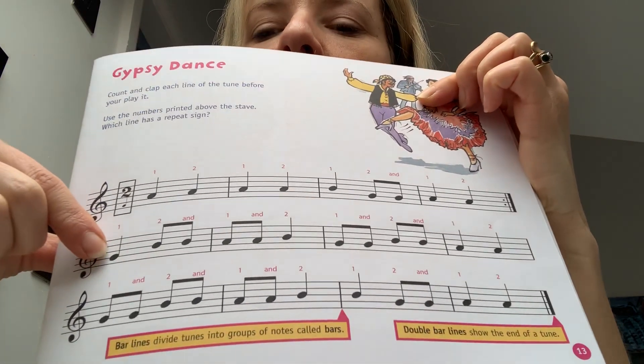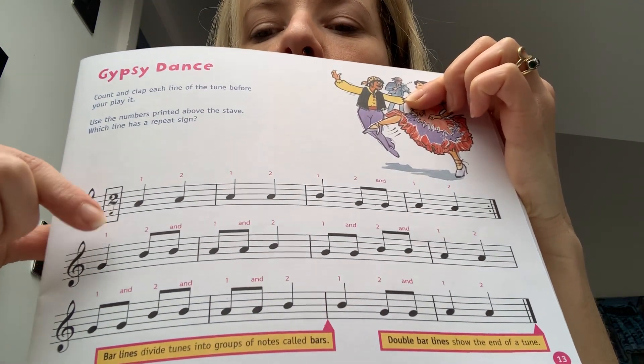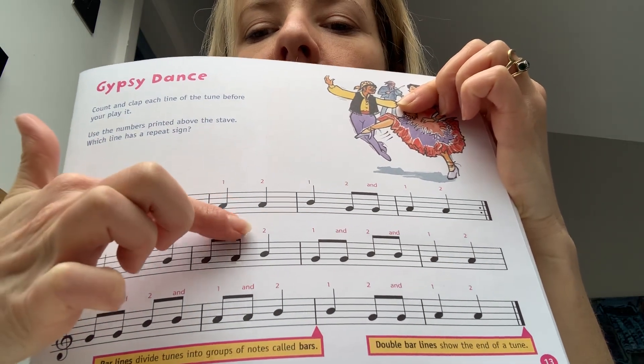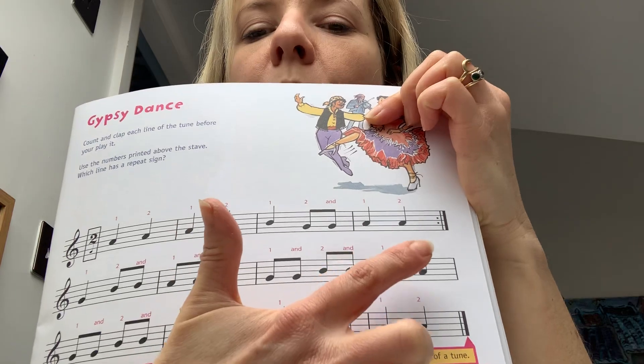Then on to the second line. Let's look at the rhythm — if you can, try and say it with me. So you've got: walk, running, running, walk, running, running, walk, walk.